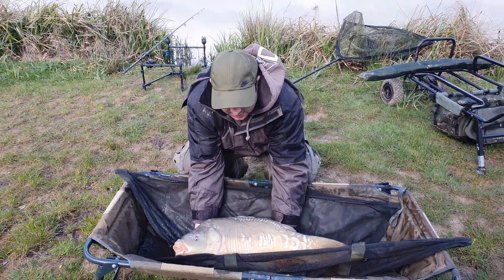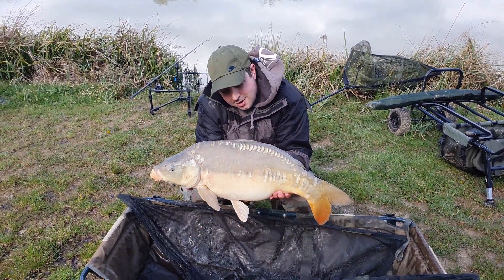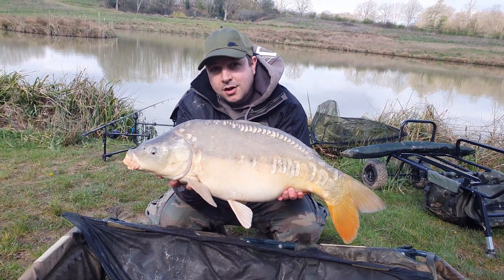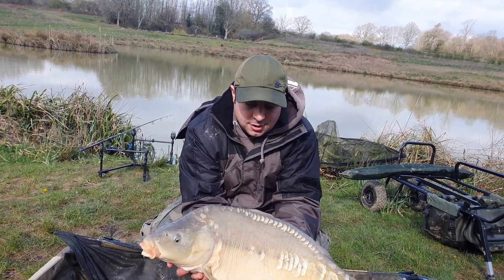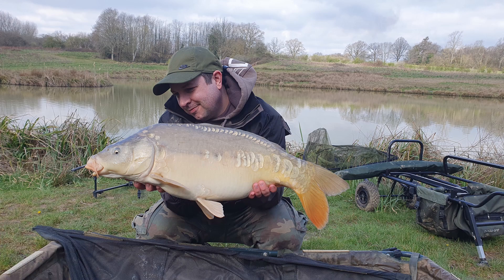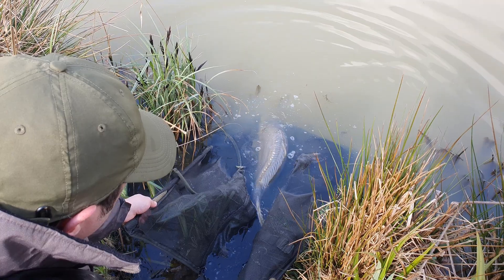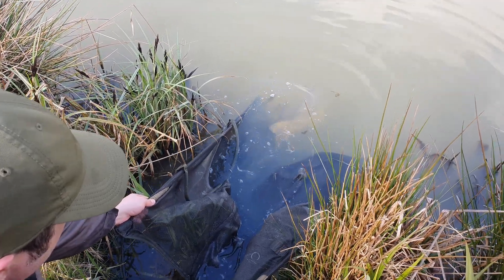Finally guys, after three and a half hours, bagged one! So let's get it weighed - that was on a pellet tipped with a nut boilie. There you are guys, 15 - what was it? Look at that, what a beaut. I'll show you, then I'm going to slip it back now. There she goes. Beautiful.